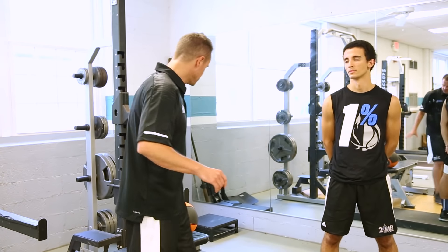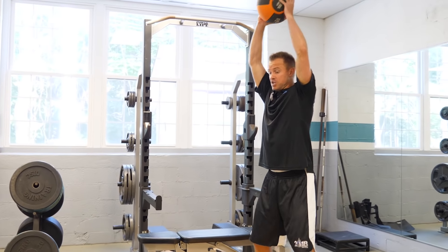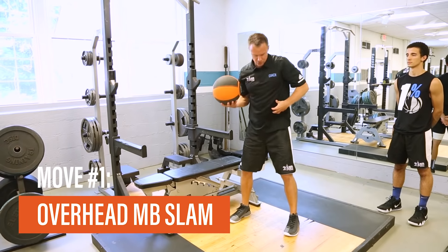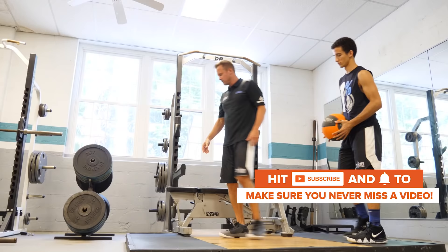For the first exercise, we'll use a medicine ball and get in a good athletic stance. We're going to raise the ball up as high as possible, get that full triple extension, and then slam the ball as hard as possible, getting a great follow through so that we engage those abs. Med ball slams — let's go ahead and get five of those, as hard as you can.